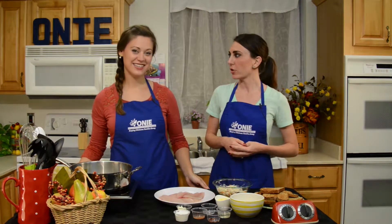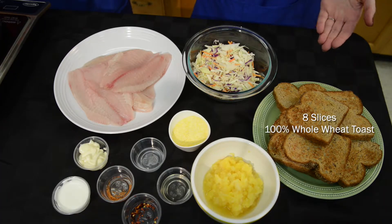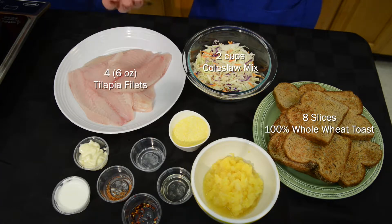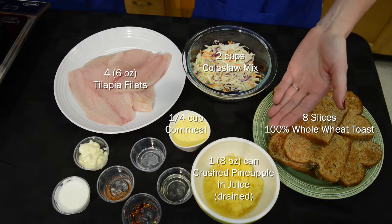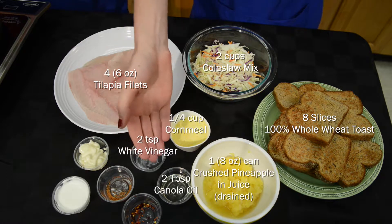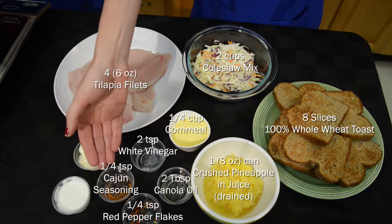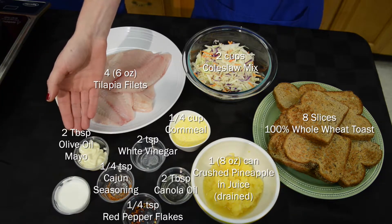Let's go ahead and go through our ingredients. You have 100% whole wheat toast, coleslaw mix, tilapia, cornmeal, crushed pineapple with juice drained, white vinegar, canola oil, red pepper flakes, Cajun seasoning, olive oil mayo, and non-fat Greek yogurt. That all sounds so yummy, I can't wait to put it all together. Nice and spicy!